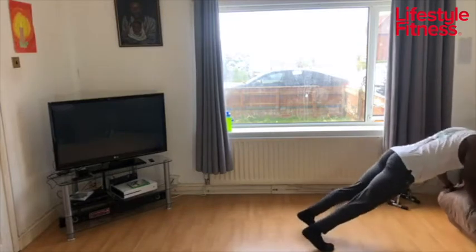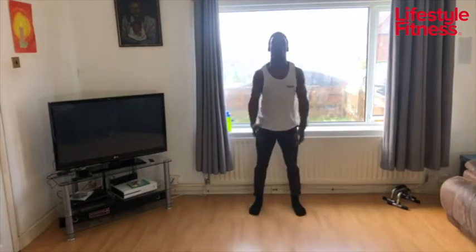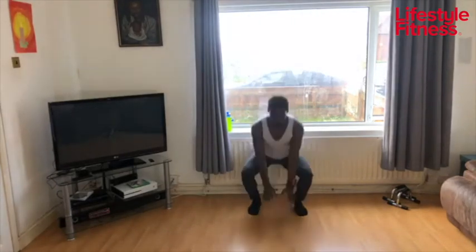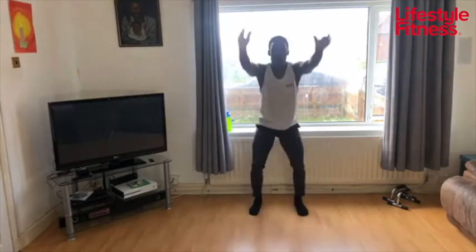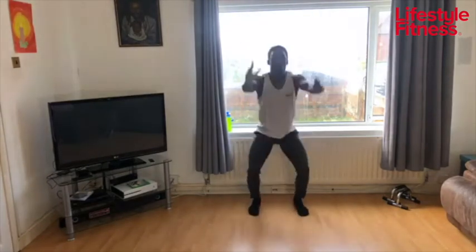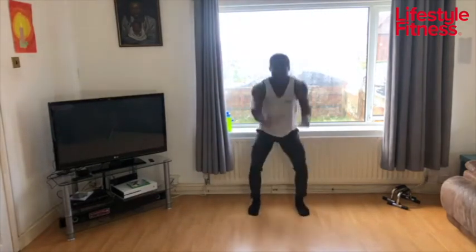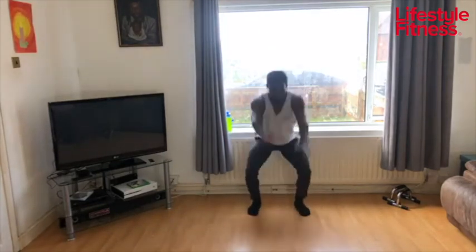Let me see some sweaty faces today. Into squat reach after this — squat reach, let's go. Breathe through the exercises, keep moving. Into jacks next, let's go.